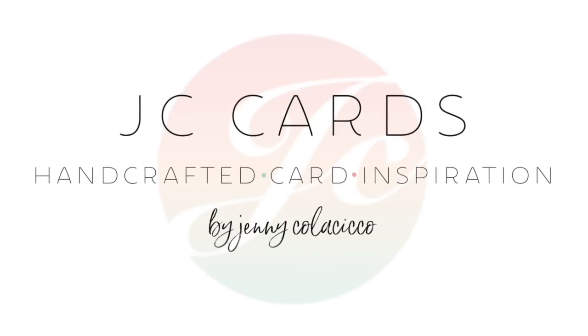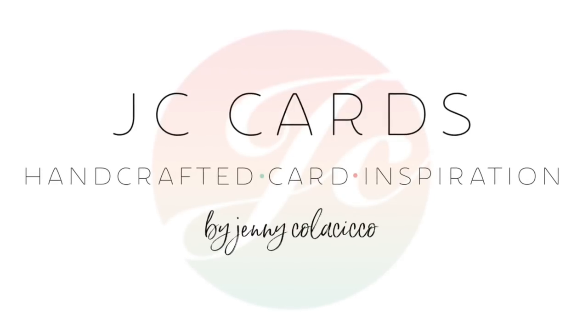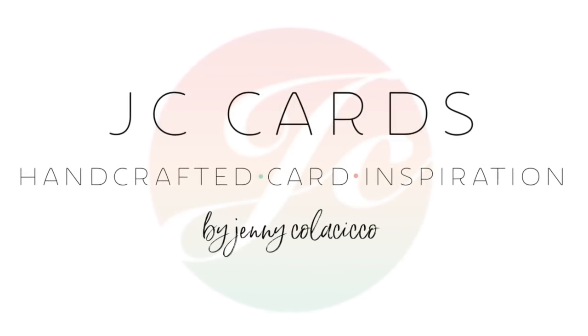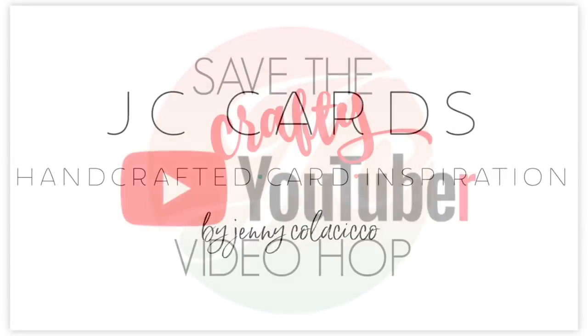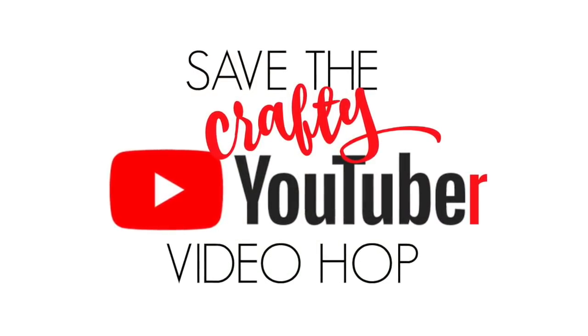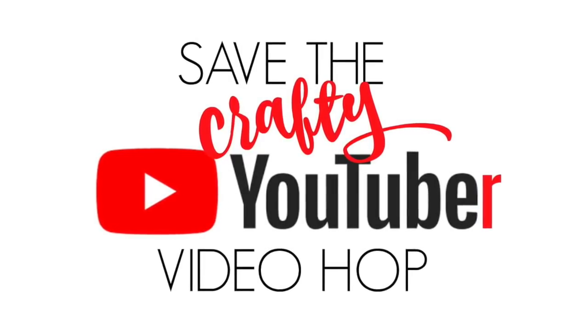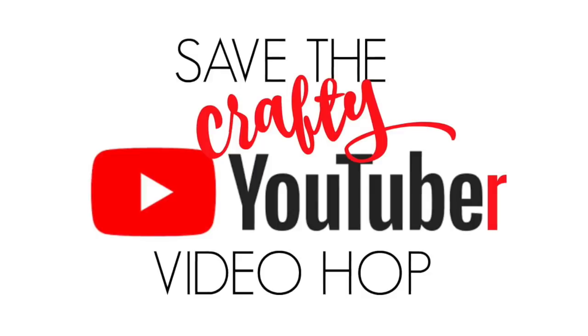Hey everyone, it's Jenny from jccards.com and I'm so happy to be joining you today as part of the Save the Crafty YouTuber video hop. This is a 5-day hop that has been put together by Justine Hovey, and she has more details about the hop and why we're doing it over on her blog. I've provided the link to her blog in the video description below, as well as the next stop on the hop.